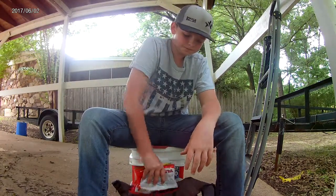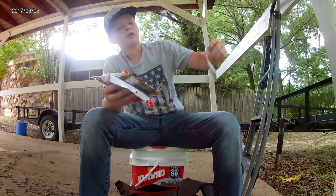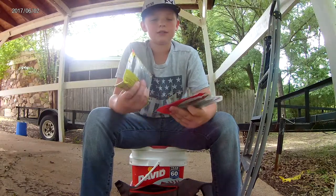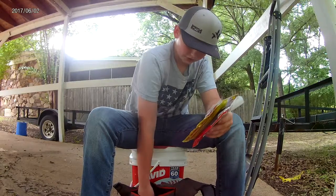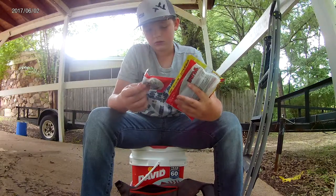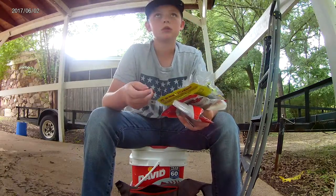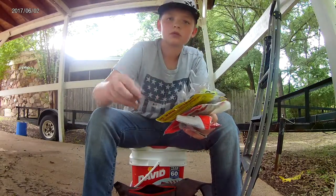And in the back — all my weights fell out. I just got some one-fourth ounce weights. Some rage tails, some Yum Dingers, some Gamakatsu hooks, some more jigs, some more grubs. And got a pack of lizards — I used that today and I caught about six or seven fish. And this is what those weights look like.